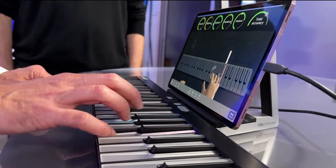It teaches proper placement and form. Like a piano teacher might say, hey, curl your hands a little bit, or don't forget to cross your thumb under. We're able to show that to people every single time they practice.